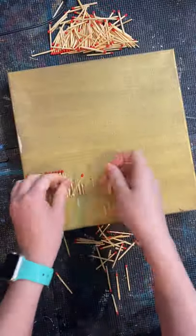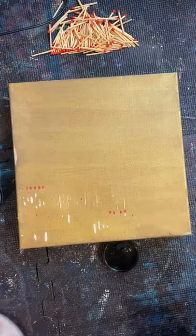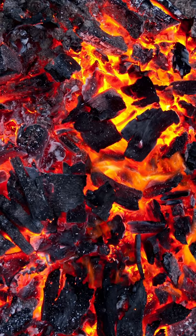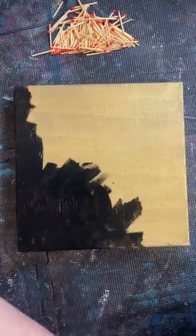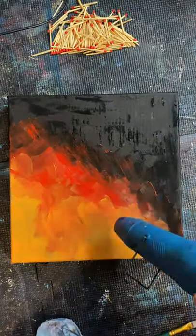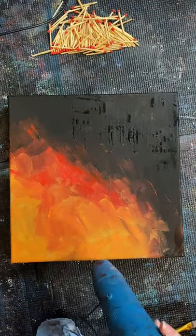It's sort of fitting that I'm reusing this canvas with all these matches on it — it was a failed project. Anyway, I kind of wanted it to look like this but more uniform. So I painted the background black, dried it with my heat gun, and then painted some fire and dried it with my heat gun again, because I ain't got time to wait for paint to dry.